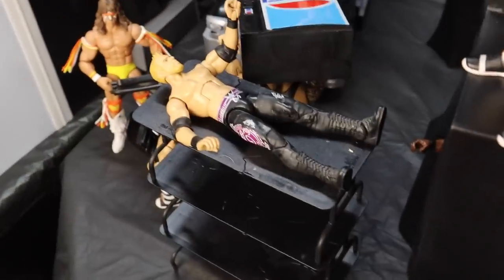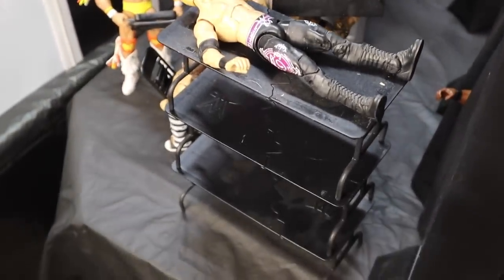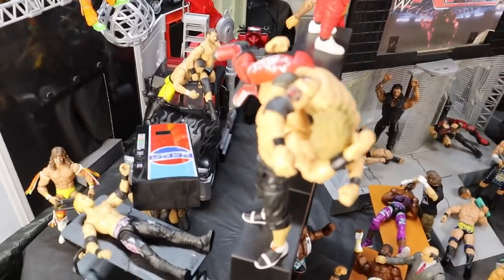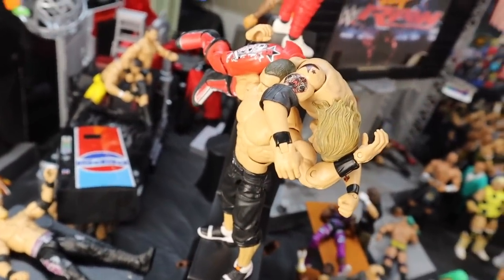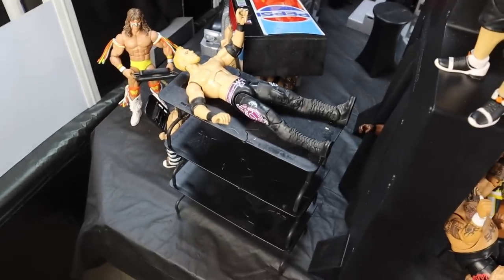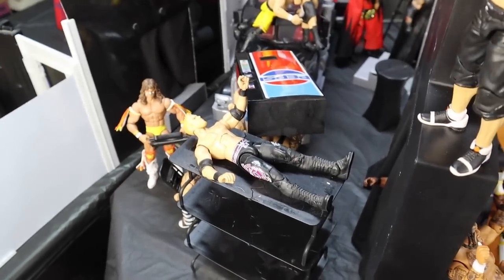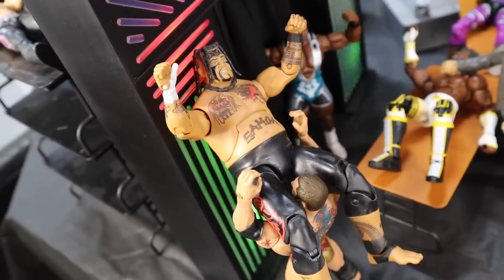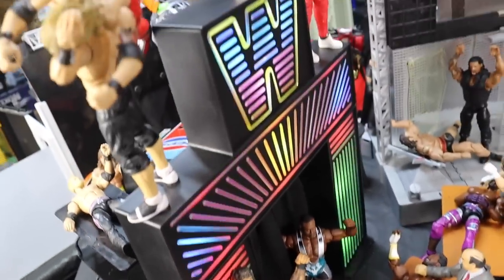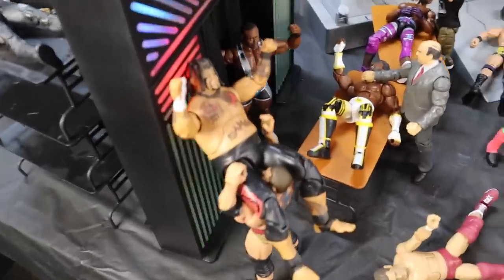Moving over here, Braun Strowman has got a freaking Pepsi soda machine and he's throwing it at Andre the Giant — freaking insane. Moving over here, we have Christian laid out on three tables, and John Cena is on top of the new generation entrance stage about to deliver an attitude adjustment to Edge on top of Christian who's on top of those three tables.